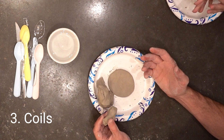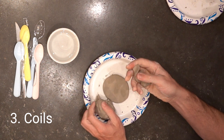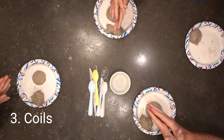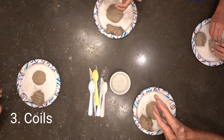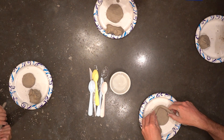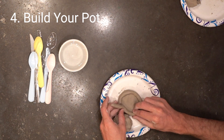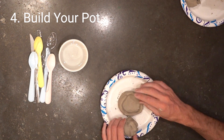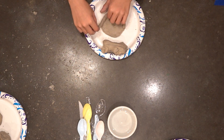Now the way that a coil pot works — you may have made one before — rip off another little chunk of clay and we're making snakes. You do that by rolling it slowly in your hands. Now you have snakes. We'll be making a whole bunch of these, as much clay as we have. And then you start shaping your pot, just like that. You want to kind of squish it down so that it sticks a little bit.